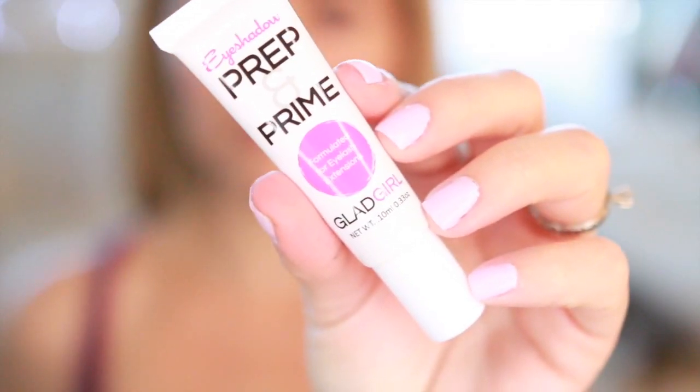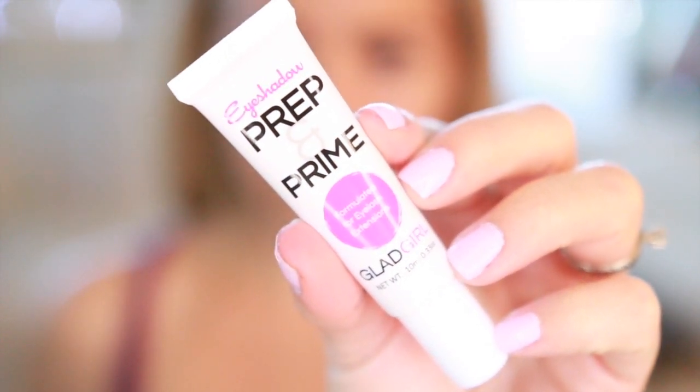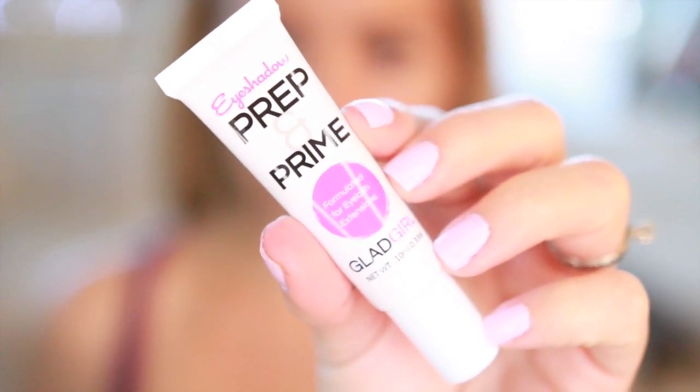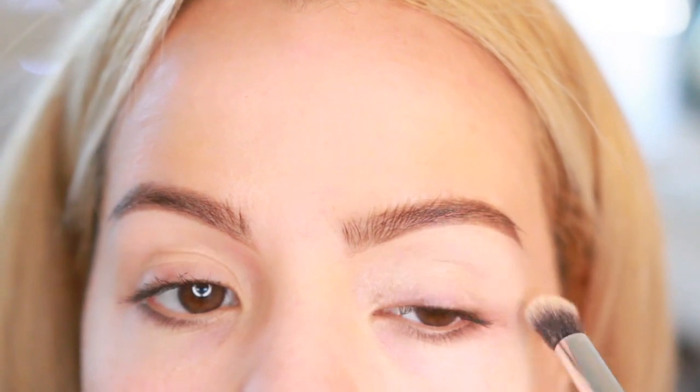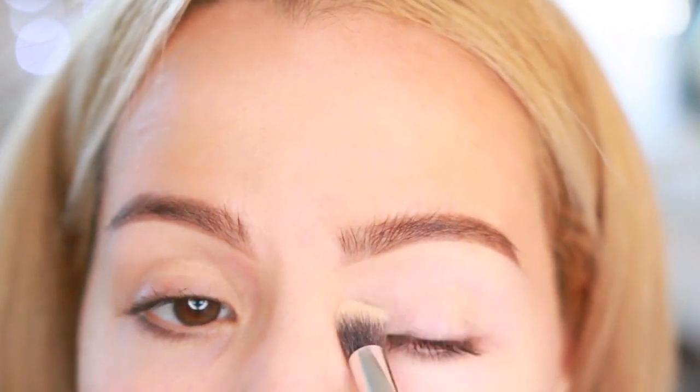I'm gonna start off by priming my eyes. I'm gonna be using this Glad Girl eyeshadow prep and prime, applying it all over my eyes. This is the first time I'm actually gonna be using this product. I always like to start with my eyes because I'm really messy when I'm working with eyeshadows.